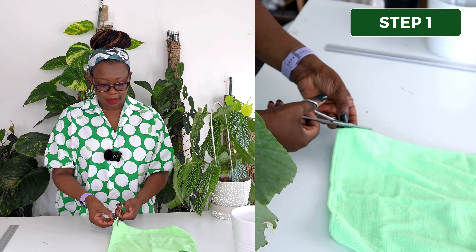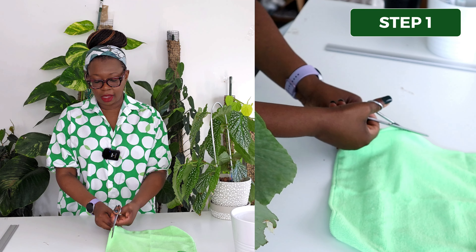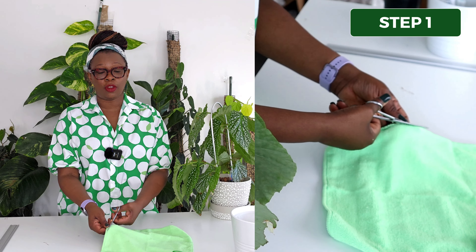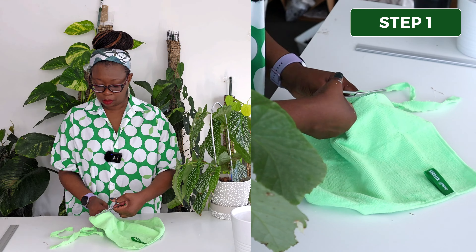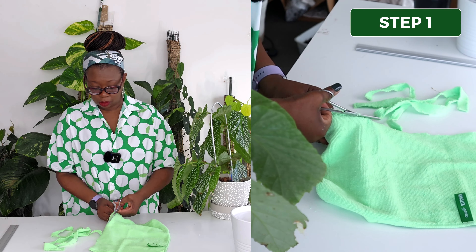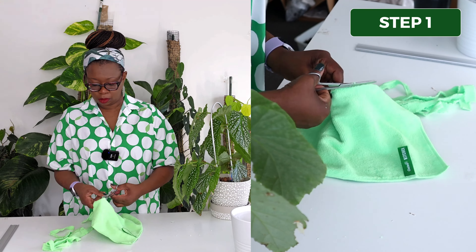Step one: I'm going to cut my microfiber cloth into thin strips. Just grab my scissors. I don't need them to be very thick, but depending on the size of pot that you've got, you can make them as thick as you need. There are my microfiber cloth strips.